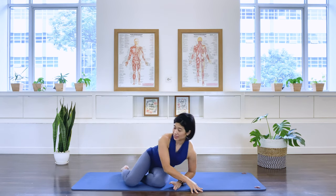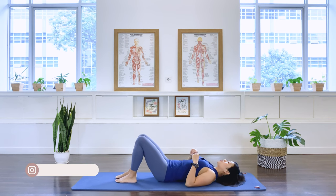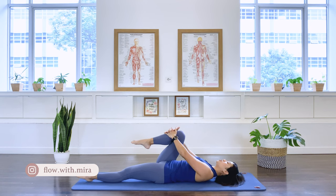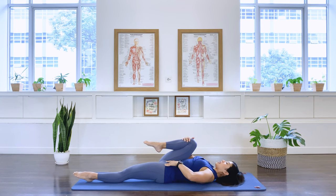We're going to start lying on our back. Roll to your side and then turn to your back. Stretch your left leg down on the floor and bring the right knee to your chest. Compress the right hip joint. We're going to stretch the left side, the left front of the hip joint, and compress the right hip joint.